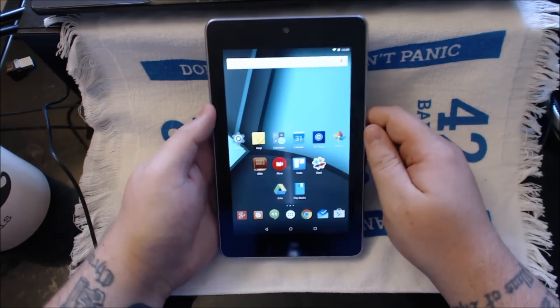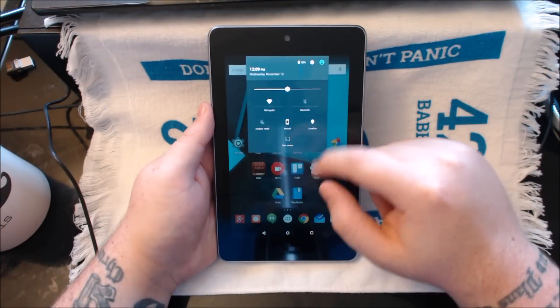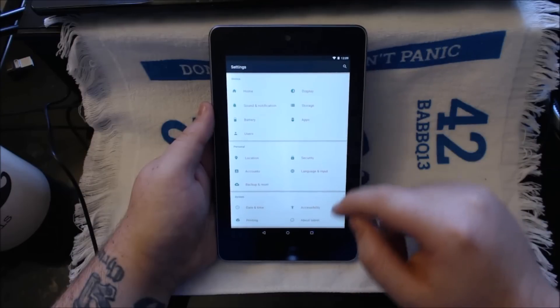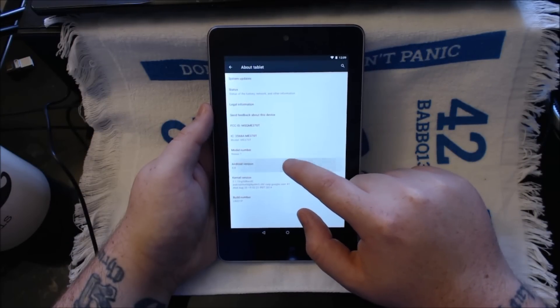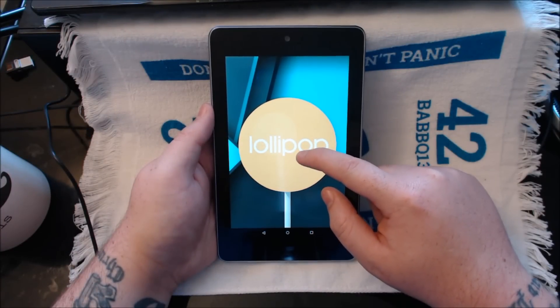Let's go ahead and dive right in. First we'll go ahead and look at settings and show you that this is indeed running 5.0. Gotta love the animations they've added here. And there you have it — 5.0 Lollipop.